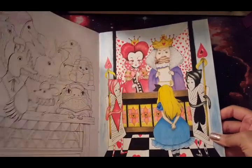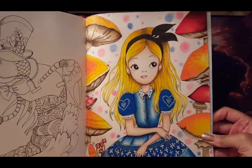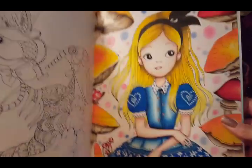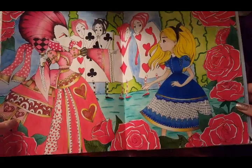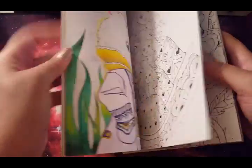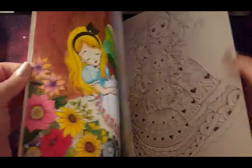I have this one done with the Queen of Hearts — someone did this amazingly on Instagram, I love their version. Here is my Alice with the mushrooms — there's some glitter on her and her bow. I won't go into too much detail about these pictures because I already walked you through all of my Fabiana Atanasio pictures in a dedicated video on my channel. Feel free to check that out — I won't take forever on these.